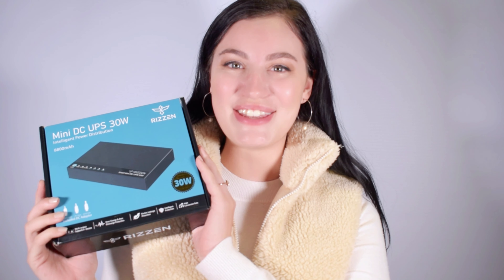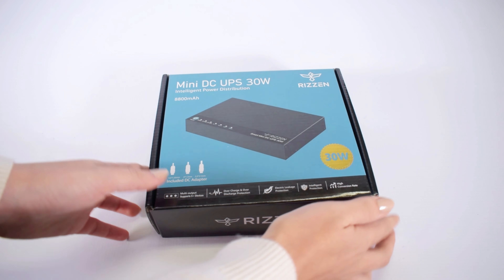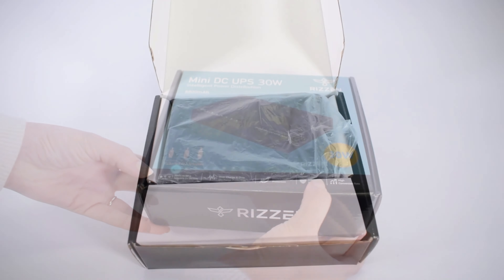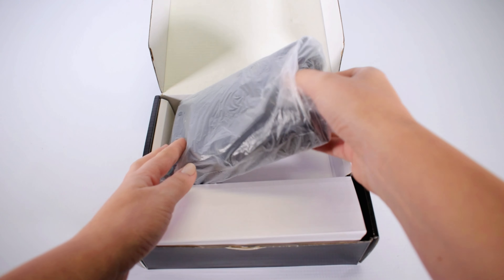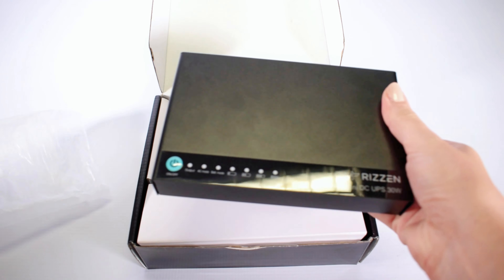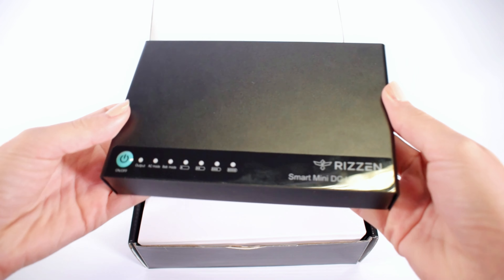Welcome to the unboxing video of the Resin 30W Mini DC UPS. As you can see, the box is compact and well designed. Let's open it up. Here it is — the Resin 30W Mini DC UPS.